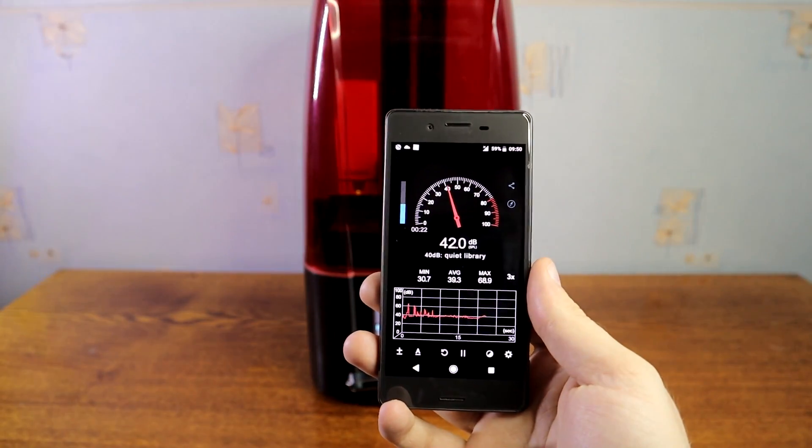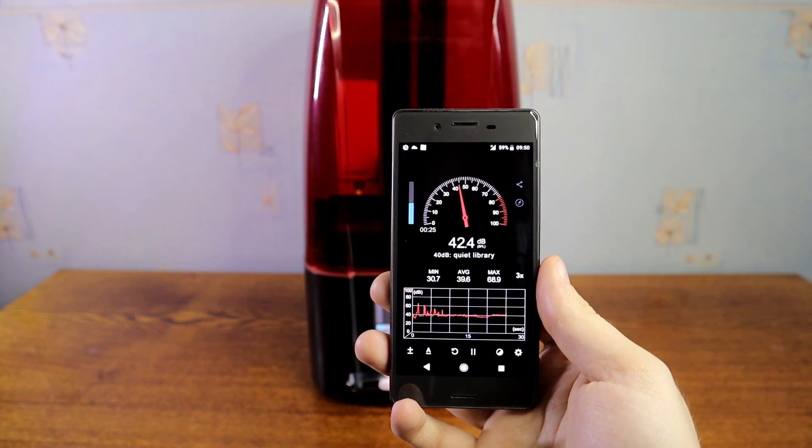The noise it makes is between 40 to 44 decibels, which is mostly made by the fans.